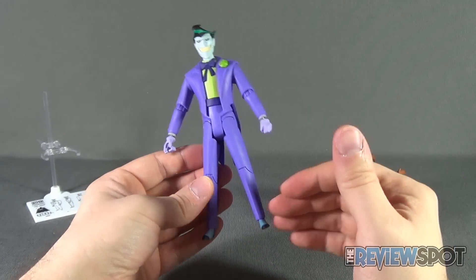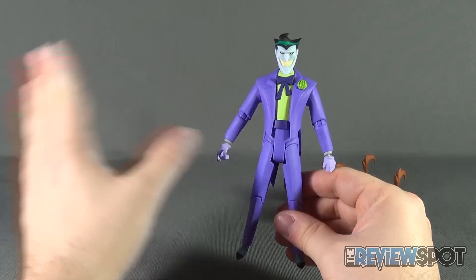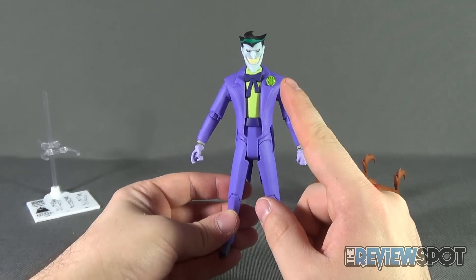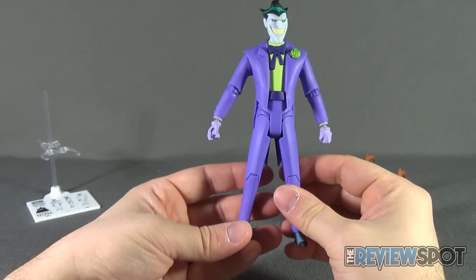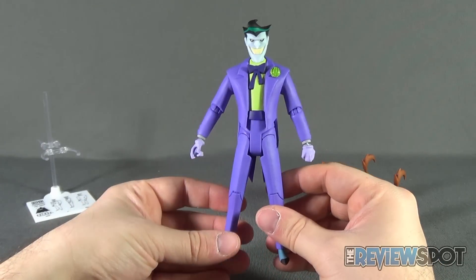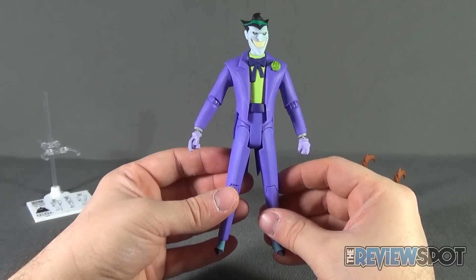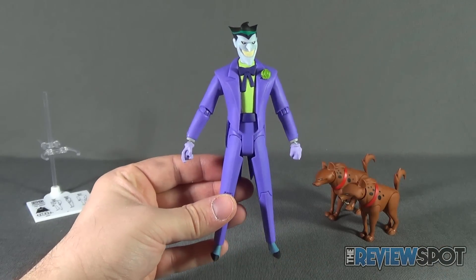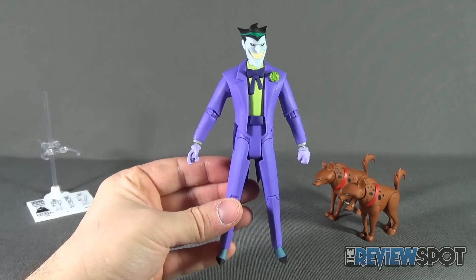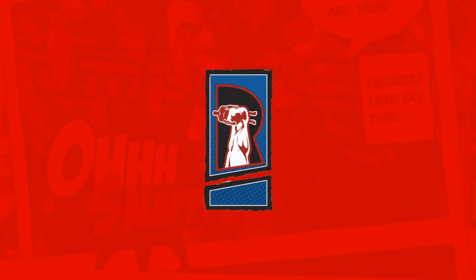I see potential though — just change out the head and you've got a Justice League Joker. Maybe eventually we'll get Justice League Unlimited figures, an armored Lex Luthor — I'm getting ahead of myself. Let me know in the comments which Joker design you prefer: the New Batman Adventures or the original animated series. That's today's toy spot — the New Batman Adventures Joker from DC Collectibles with a slightly uninteresting new design. Thanks for watching, see you next time.